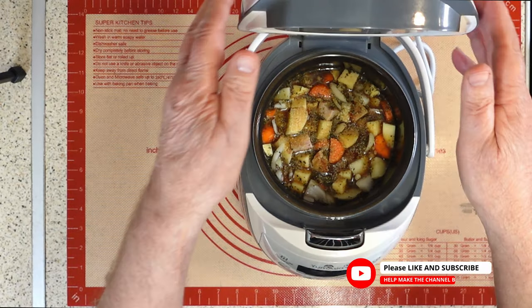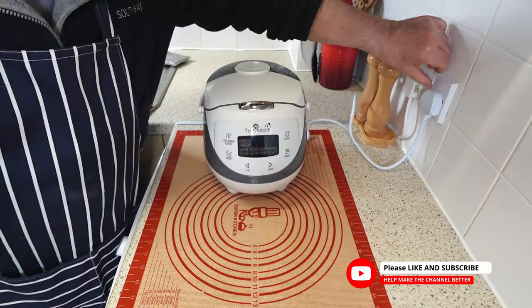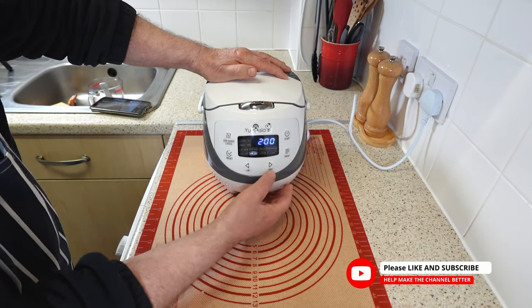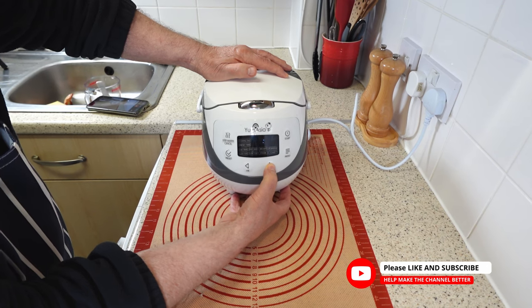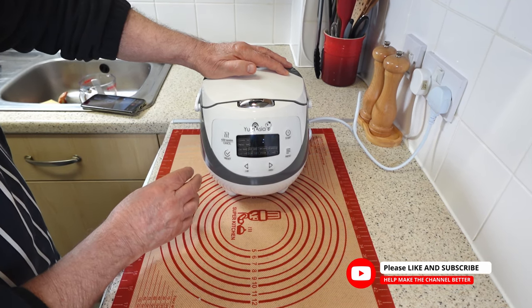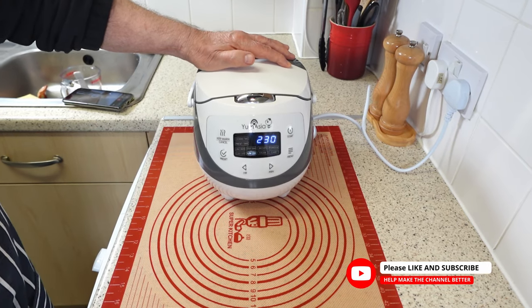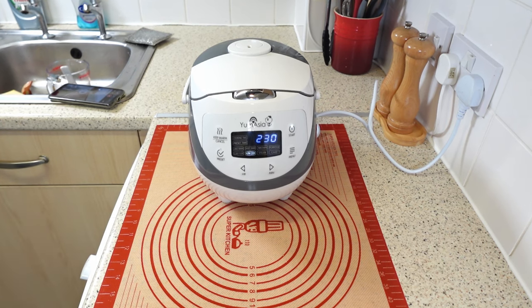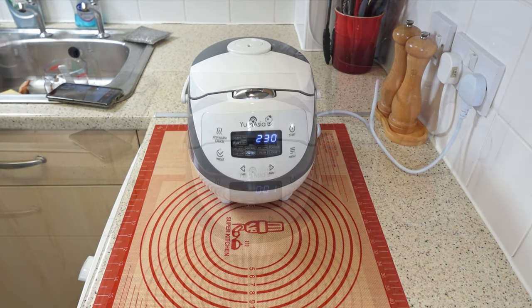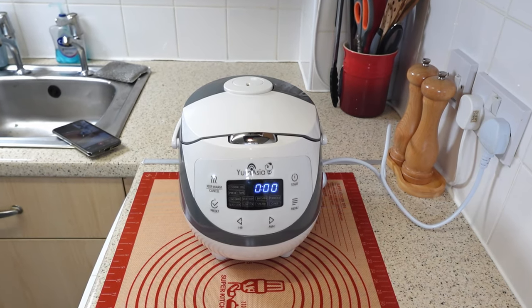You are almost done with your casserole. You have chopped, mixed, and seasoned all the ingredients according to the recipe. The next step is to cook them using the rice cooker. Carefully transfer the pot with the casserole ingredients into the cooker. Make sure to wipe the bottom of the pot, close the lid securely, plug in, and switch on. Select the slow cooker menu on the control panel and adjust the timer to two and a half hours. Press the start button and wait for the rice cooker to beep when it is done.